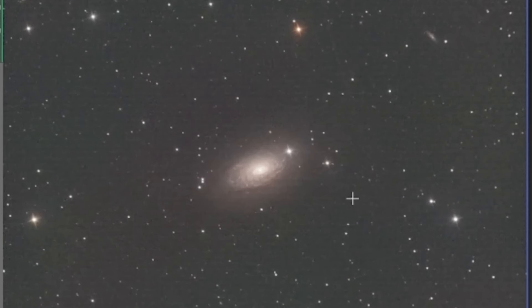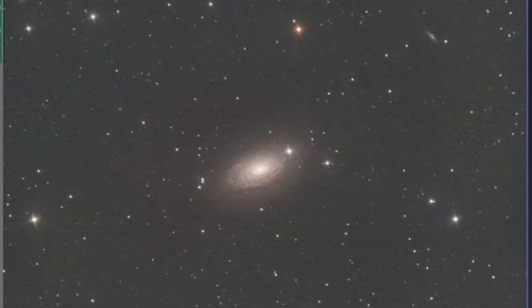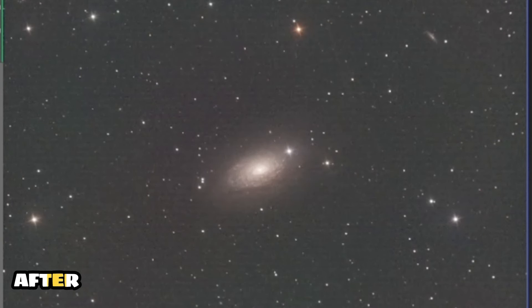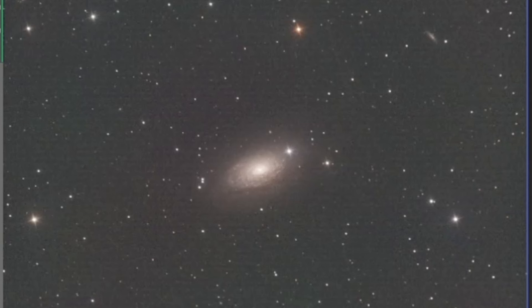Look at that — let's go ahead and compare. It definitely makes a huge difference. I'm very happy. First new script I am using here: SETI Astro Automatic Background Extraction.